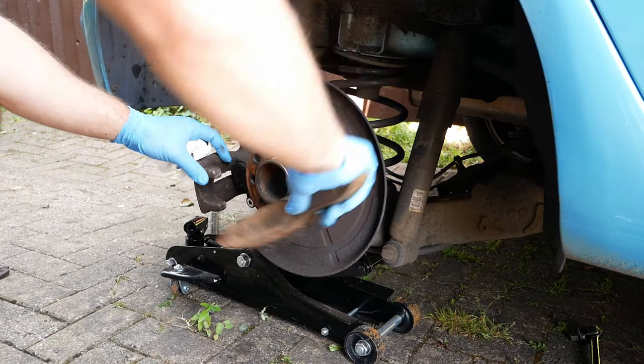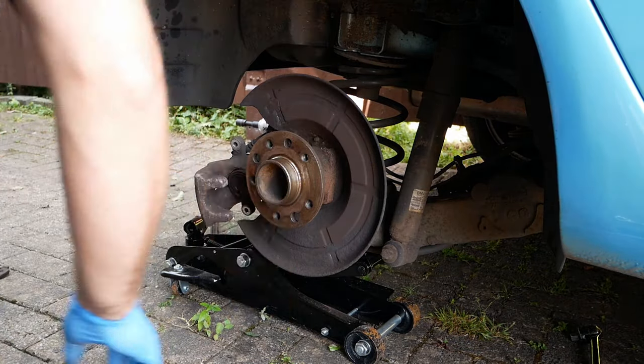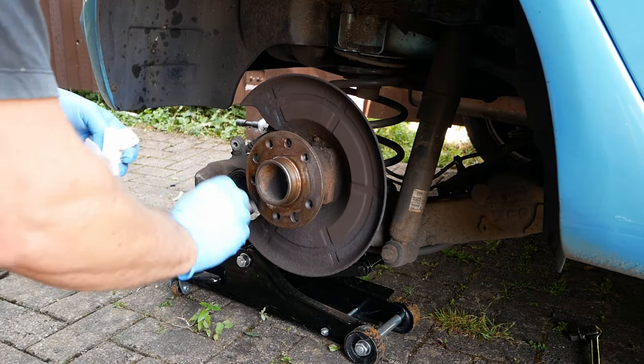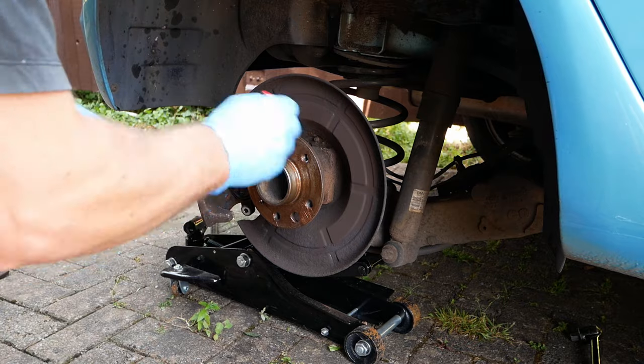Brush the hub to get rid of any rust, then apply a light coat of copper grease to prevent further rust forming. This will make it easier to remove the disc next time.